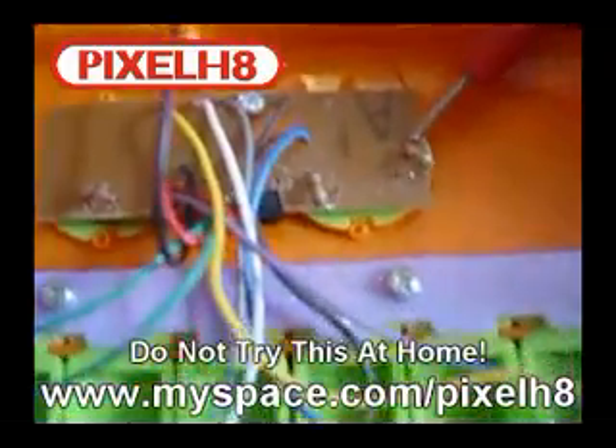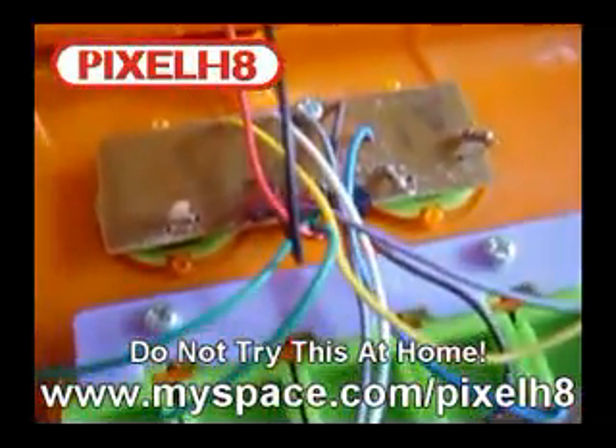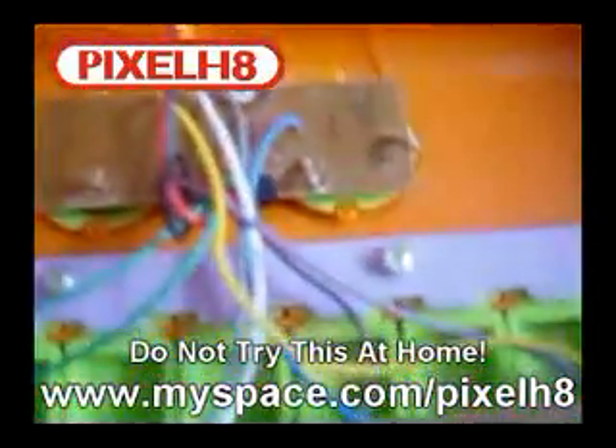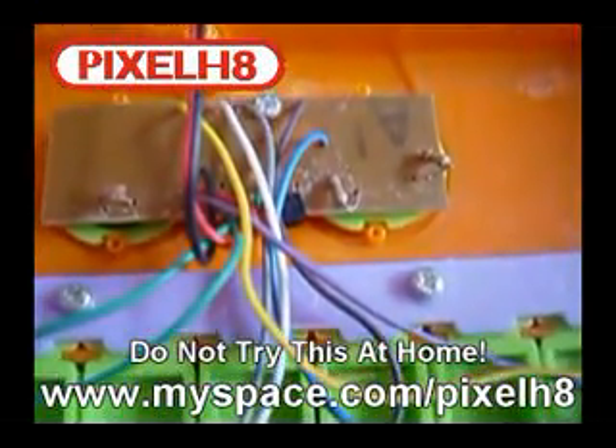What we're going to do is bypass that resistor by taking the current from one side and putting it on the other side. At the moment you have standard pitches in this keyboard — fairly normal. We're going to bypass it now and make the pitch jump up quite high.